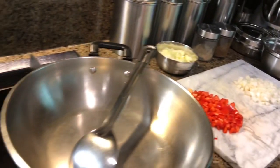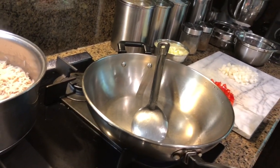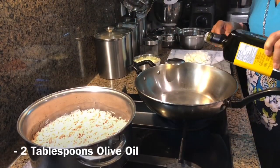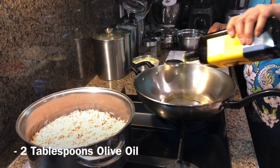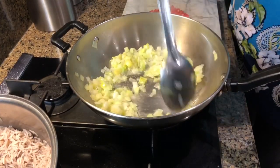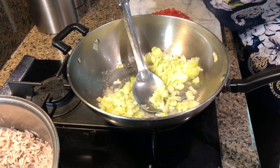Let's start. I got the stove on. I'm going to add about two tablespoons of olive oil in the pan, and I'm going to add celery. Now you can add onions in there.